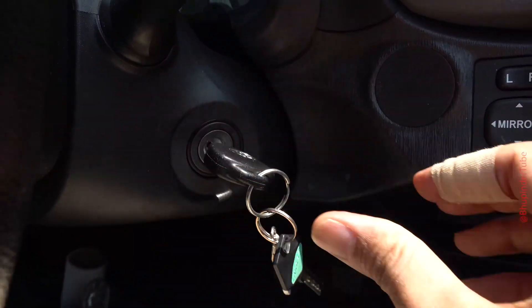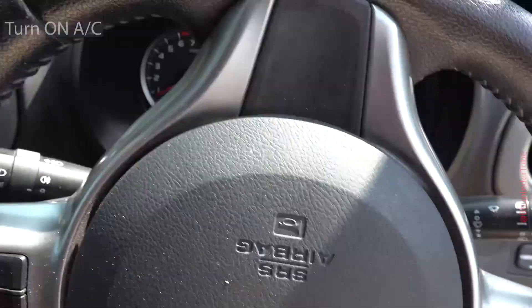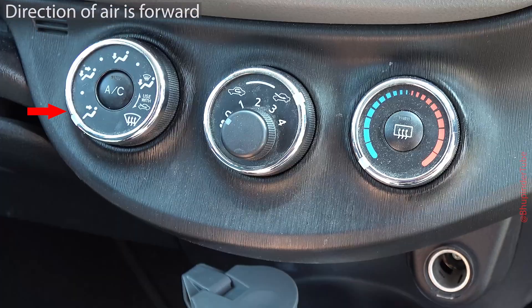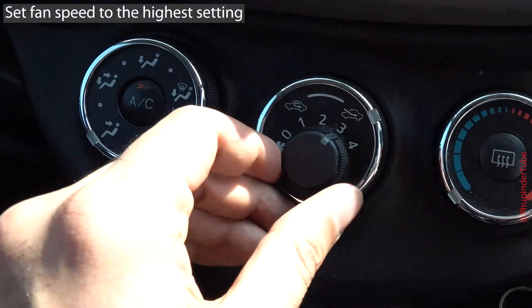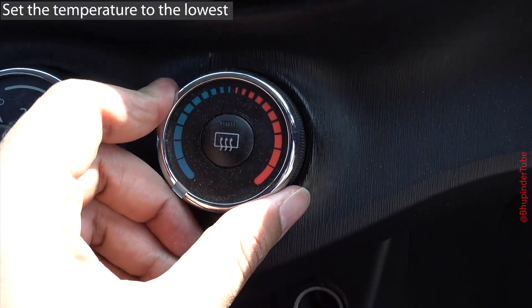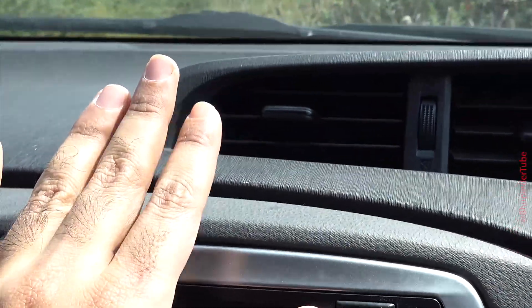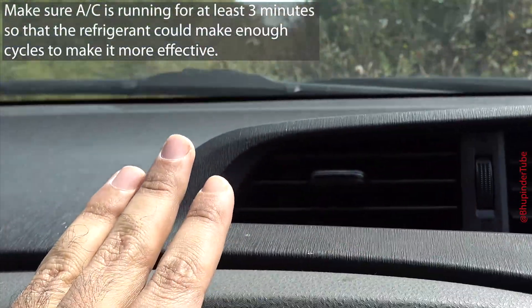To refill your car's refrigerant, you need to first start your engine. Then turn on your air conditioner and make sure the direction of wind is forward. Put your fan to maximum with recirculating air, and finally set the temperature to the lowest. Check the temperature and let it run for at least three minutes.